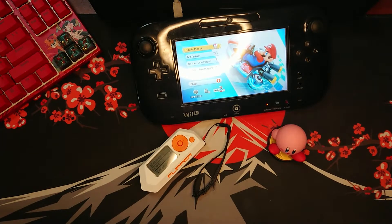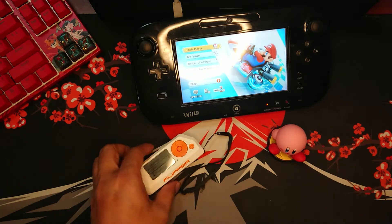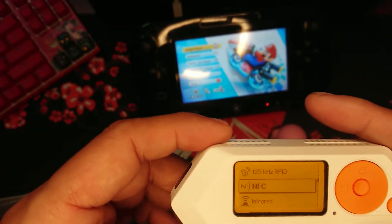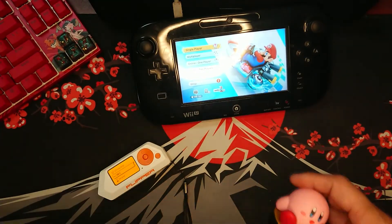Hello and welcome to HockeyStatTV. In this video, as a retro gamer, I will be sharing one of the most convenient functionalities of Flipper Zero, and that is NFC cloning. One of my favorite NFC devices is a Nintendo amiibo.